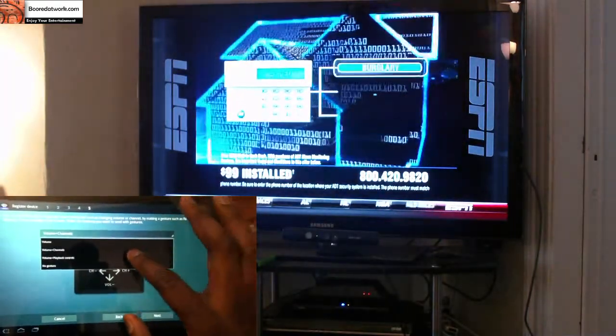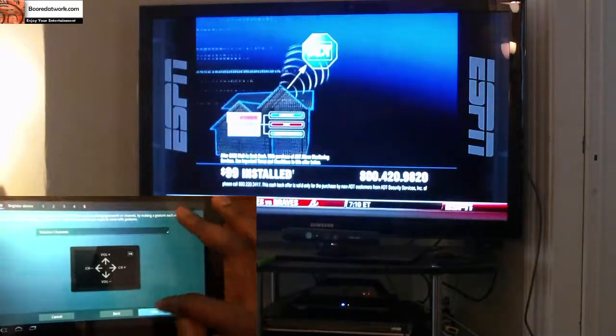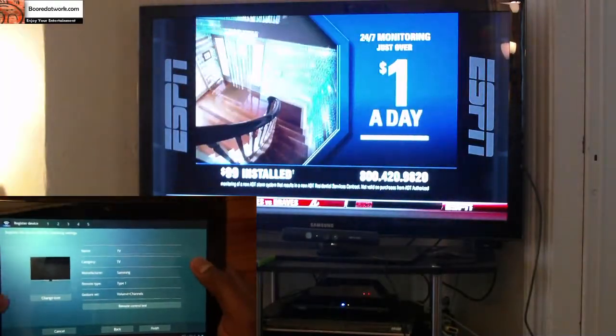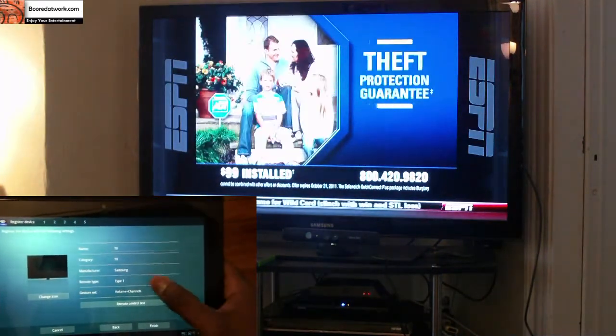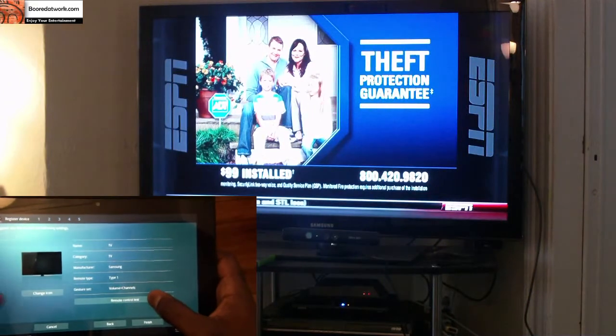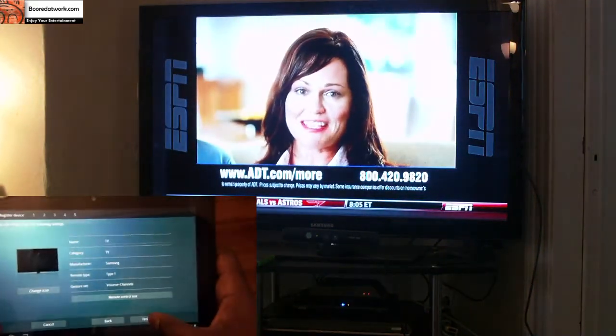Your quick channels options are volume, volume channels, or just no gesture. Hit next and you have your TV registered. The name is TV, category TV, Samsung, remote type 1, volume and channels. I can do a remote control test, change the icon, and hit finish.